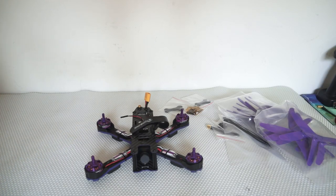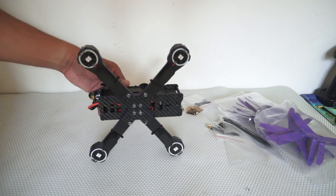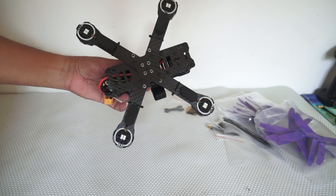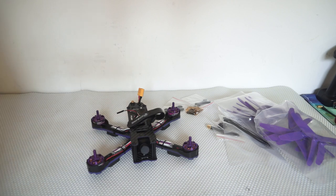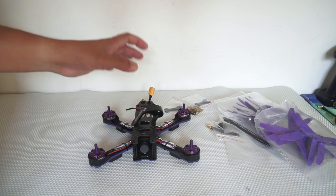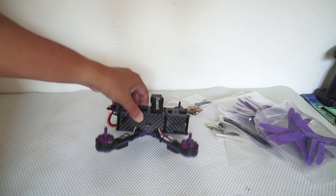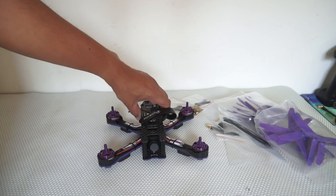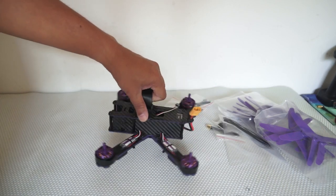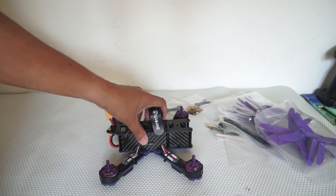This is the Eachine Wizard 220 FPV racing quadcopter. At first look at the frame, you're going to be happy because this is one tough quadcopter frame that you could actually trust with your crashes. We'll see later how hard and how fast I crash and what we break — I may break motors, ESCs, cameras — but I don't think I'll be able to break that frame. Sometimes things that look tough break very easily, but anyway, this frame is tough.